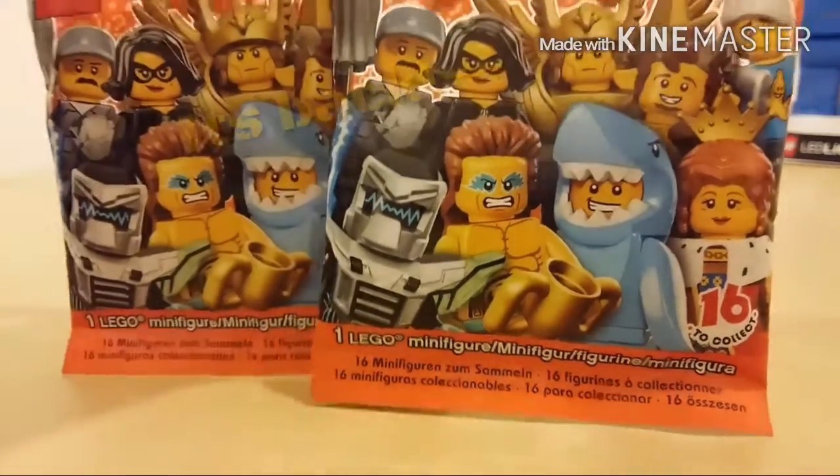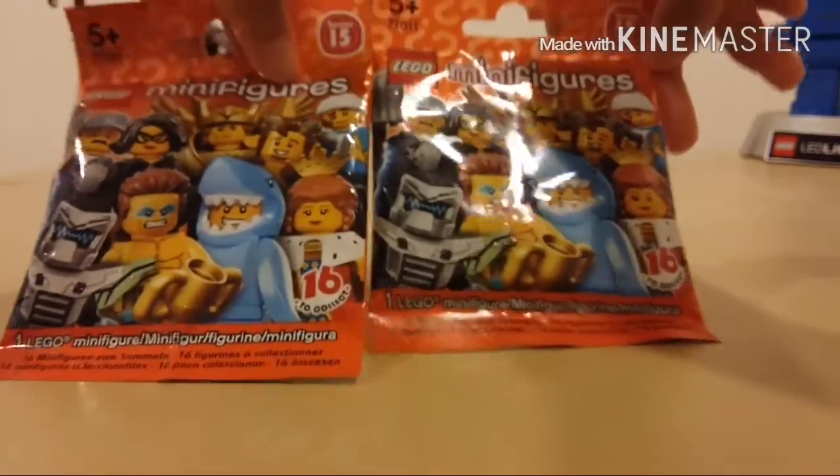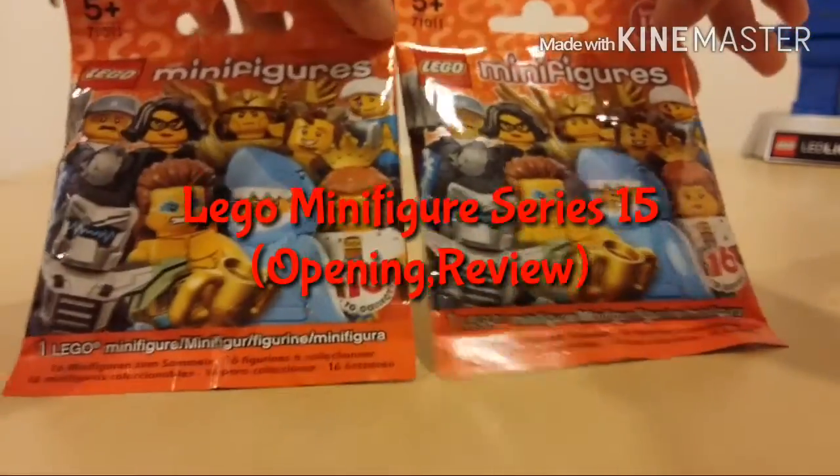Hey guys, it's the Bricks, and today I'm going to be unpacking two Lego Minifigures Series 15 packs.